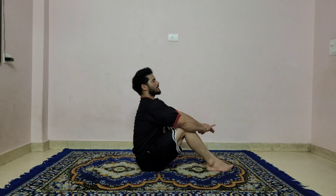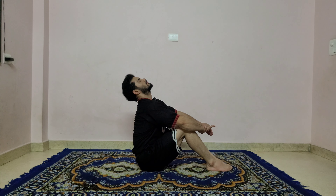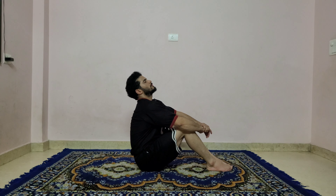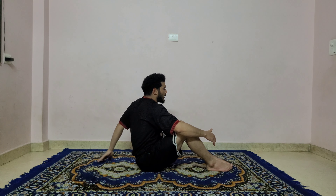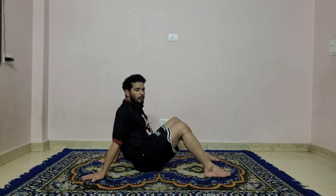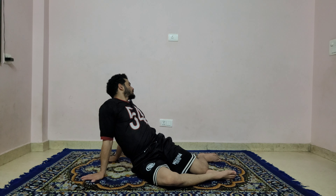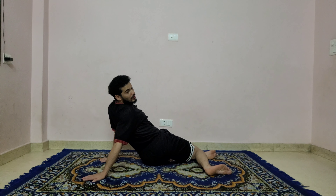Drop your heel down, bring your knees together, interlock your fingers — right catches left — catch your right wrist and just arch in your back. Head back, head back — be relaxed, be comfortable, just focus on your breath, inhale and exhale. Feel a change in your body, feel a change in your mind.